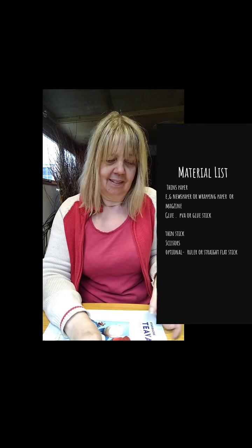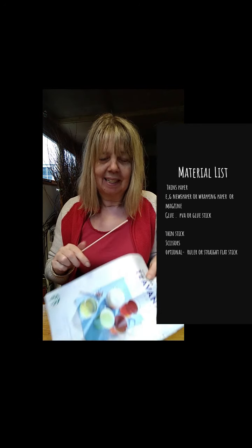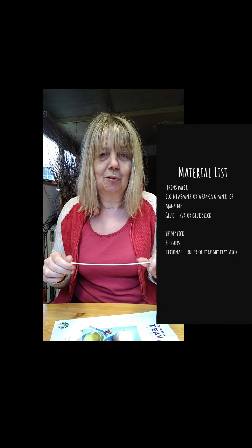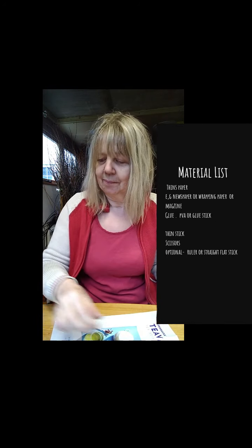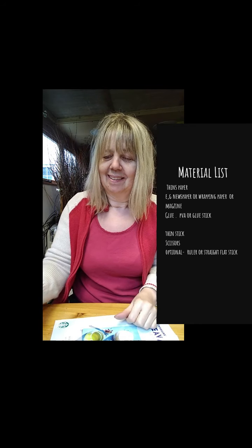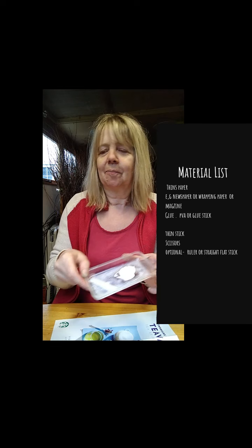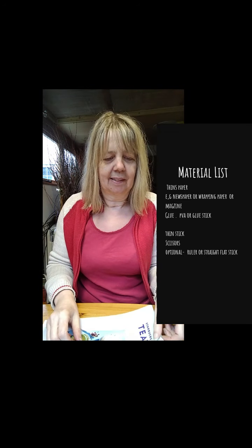Hello, it's Jackie from Jack's Arts Willow Sculpture and Crafts, and I'm back making paper straws, but this time we're going to make medium and thick straws. To start, you're going to need some A4 magazine sheets, a stick, a bamboo stick or something similar to roll around, a pair of scissors, some glue, and a glue stick.